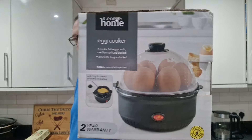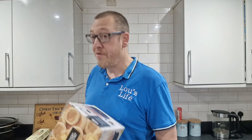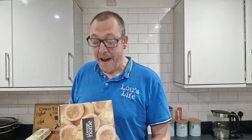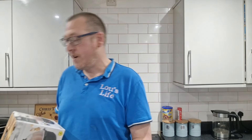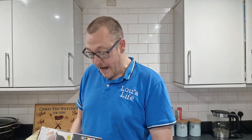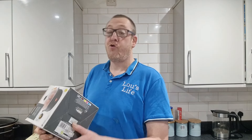I've seen these egg cookers on Amazon, ranging from £13 to £30. I was just in Asda getting a bit of shopping and there it was — George Home egg cooker, ten quid. Bang on the nose, not £9.99, not £10 and a penny. Bang on. It says: egg cooker, cooks one to six eggs, soft, medium, or hard boiled, and it's got an omelette tray included.